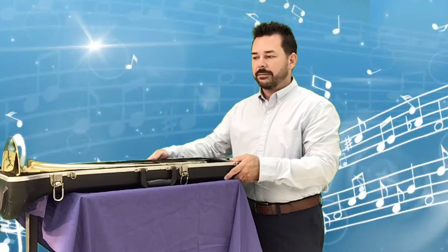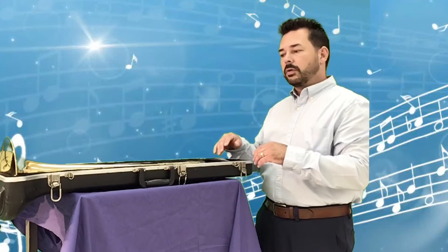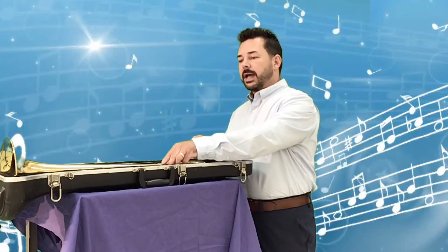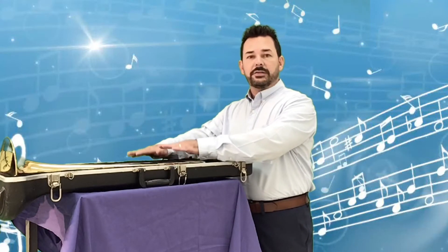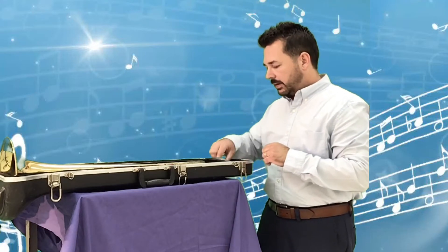Here we have our trombone inside. You'll notice when you open up your trombone case that there are two sides, with a part on each side.